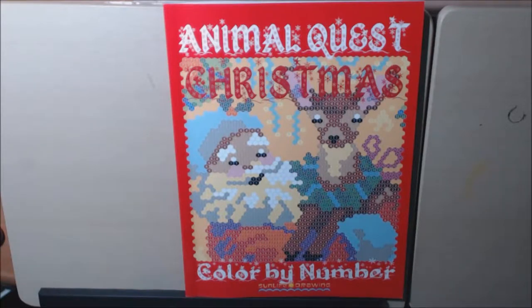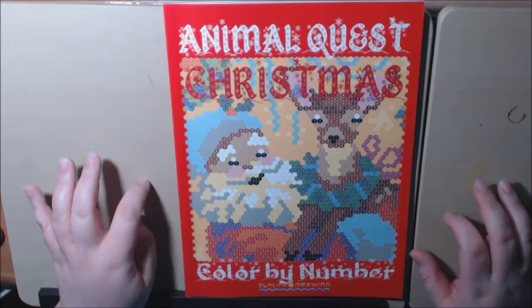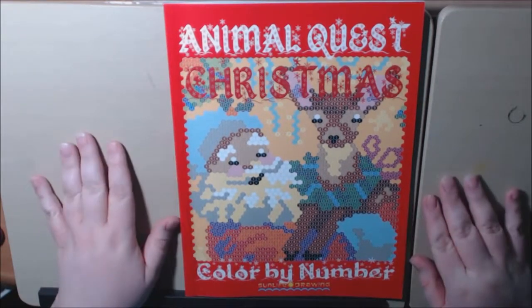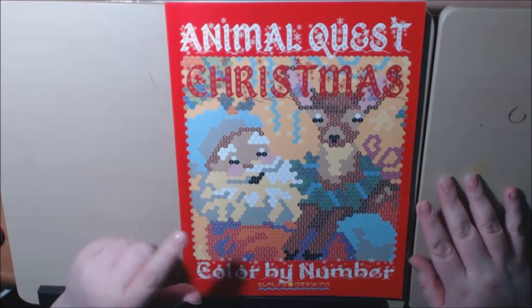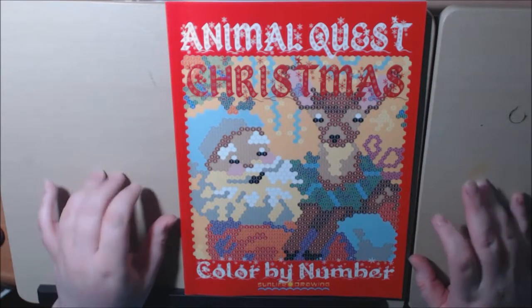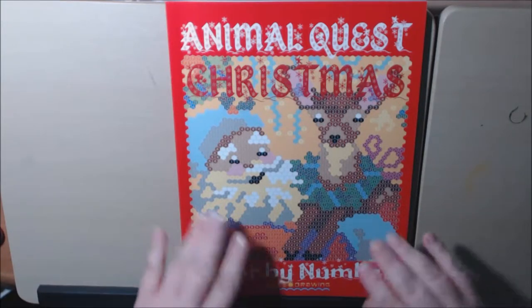Hey everybody, I got a real quick video. I'm giving these color by numbers a second chance. This is the Animal Quest Christmas book color by number by Sun Life Drawing. I have already reviewed the Animal Pairs book — I believe it was called that — and it wasn't my thing. It was kind of hard for me with my eyesight to see all the little numbers.